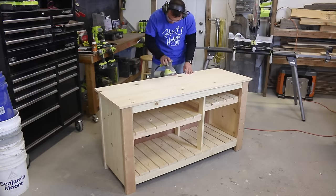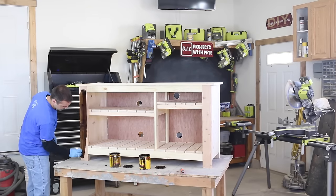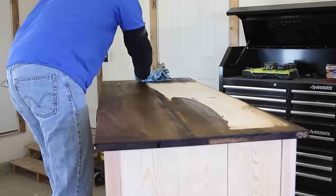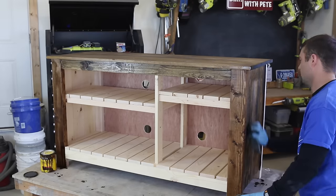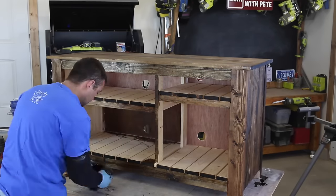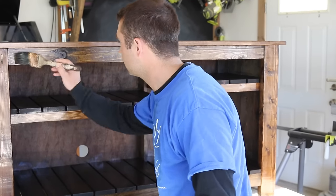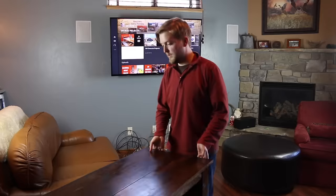Do a final sanding to smooth things out and to remove any rough edges. Lastly, apply the finish of your choice. I used dark walnut stain from Minwax and did two coats, wiping it on using a rag and using a brush to get into the hard-to-reach places. Wear rubber gloves for this process and make sure you're in a well-ventilated area — I popped the garage door open. After staining, I brushed on two thin coats of polyurethane. You can lightly sand between coats if needed, then let it dry and air out before moving into your home.